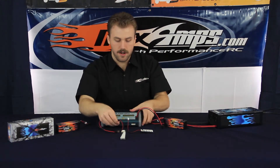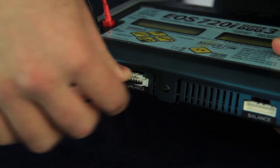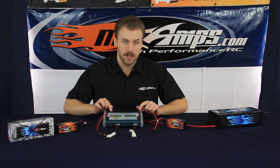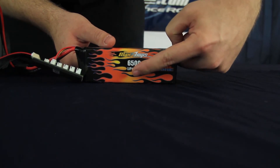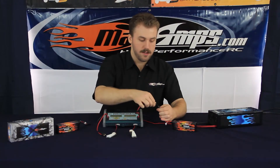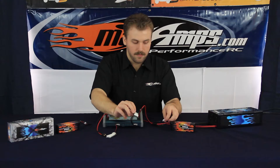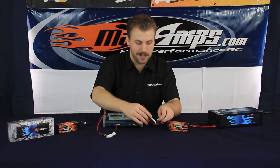Then you're going to plug the larger end into the balancing slot at the base of the charger. Now that we have everything plugged into the charger, let's go ahead and plug in our battery packs. Today we're going to be using the Maxamps 6500 11.1 volt 150C rated battery packs. We'll plug in the main leads and then plug in the balancing tap to the 3S slot on the balancing board, which is the second slot down.